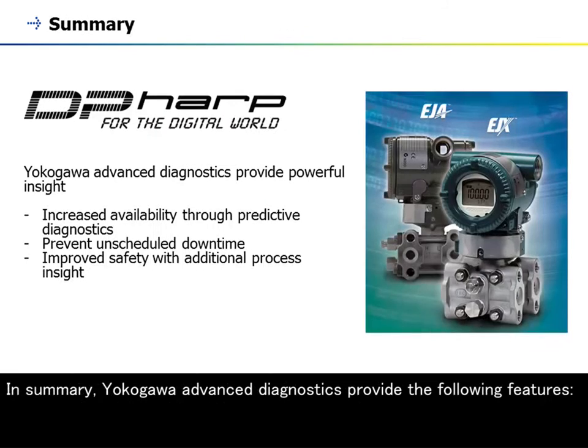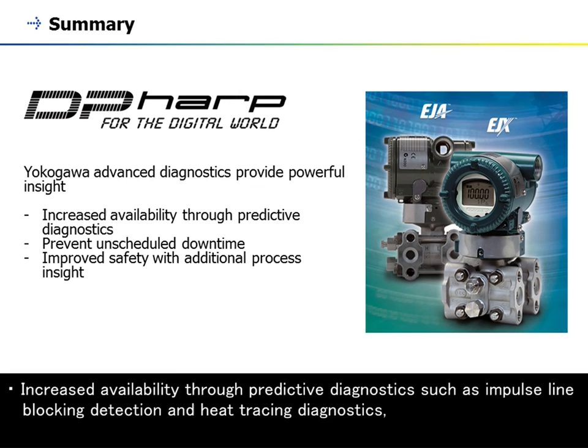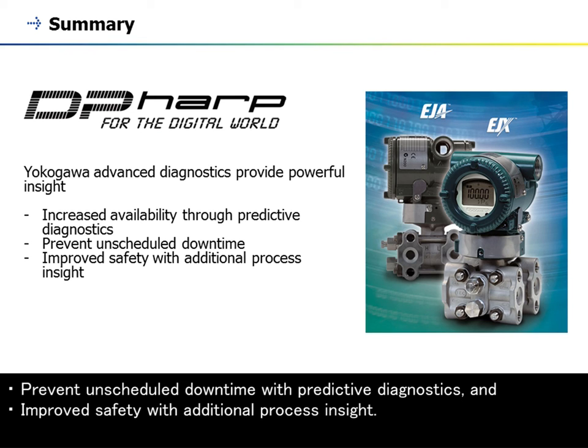In summary, Yokogawa advanced diagnostics provide the following features: increased availability through predictive diagnostics such as impulse line blocking detection and heat tracing diagnostics, prevention of unscheduled downtime with predictive diagnostics, and improved safety with additional process insight.